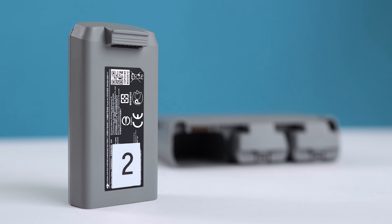Hey guys, really quick one for today. If you've not already heard by now, the Mini 2 has a bit of an issue with its intelligent flight batteries. Now don't panic, it's nothing crazy, but it's something you should be aware of and take action, especially if you're not a frequent flyer.